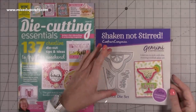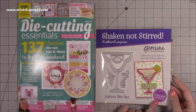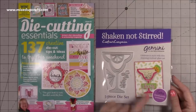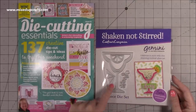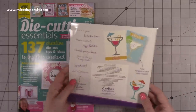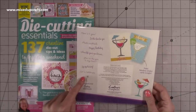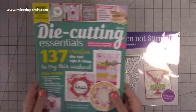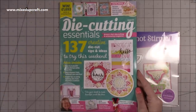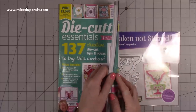This is a really nice size cocktail glass die, and you can also download extra sentiments. You can make shaker cards with it — they put some little sprinkles inside. You've got your little umbrella, the stick, and the word 'Cheers'. On the back there's some inspiration, and there's loads of inspiration in the magazine. You get amazing 3D projects using the exclusive free die along with cards.